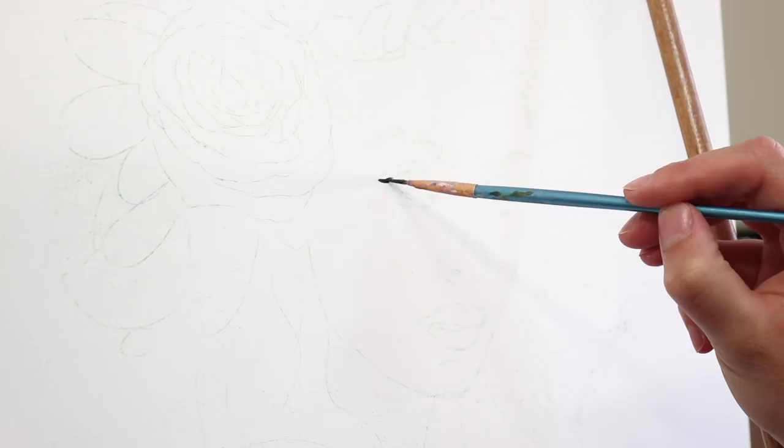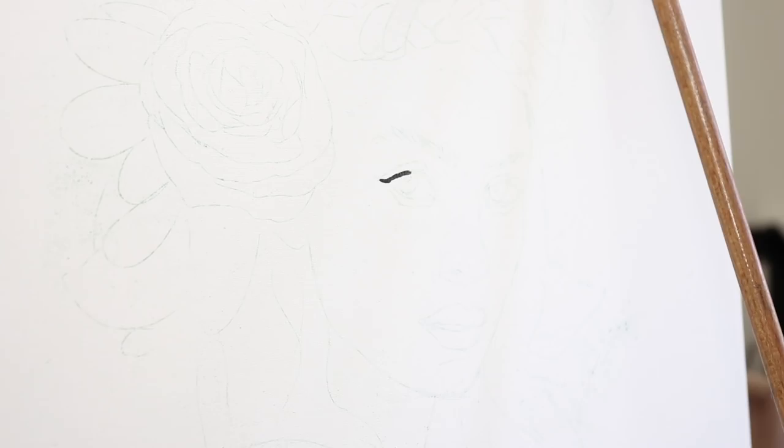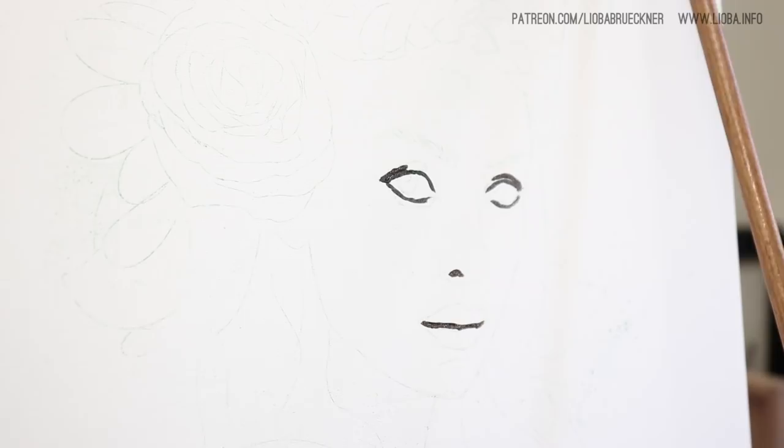The second layer of oil paint is also available for my patrons at the $10 reward tier as a real-time video. I don't explain in it, but you can see the whole process. I think it's two hours long — the first video is about one hour and twenty minutes, so you will be able to see really everything of the process.